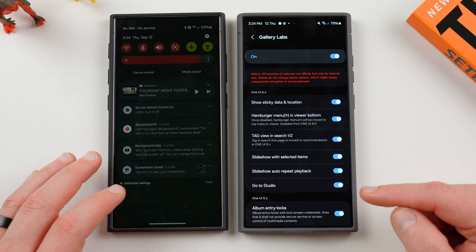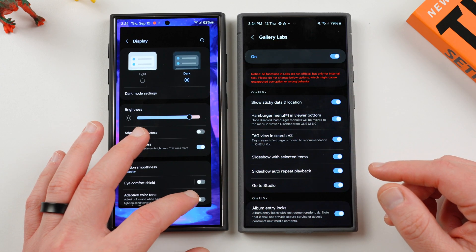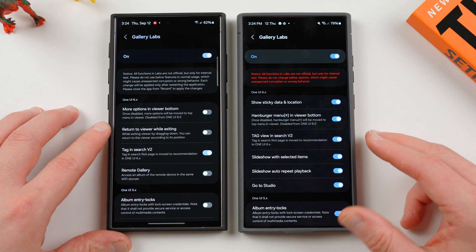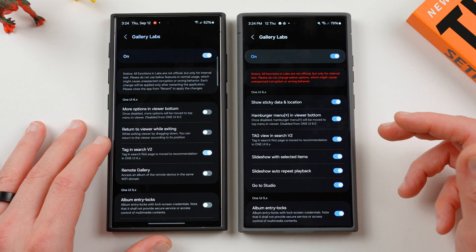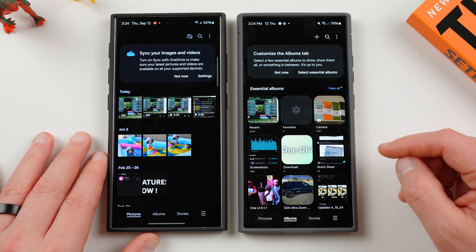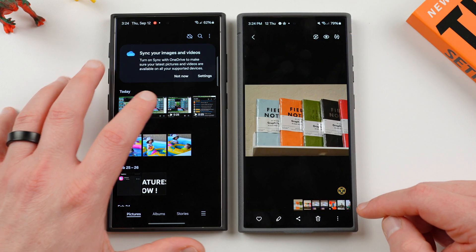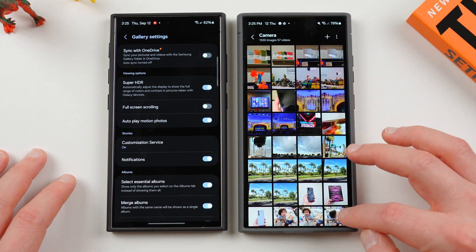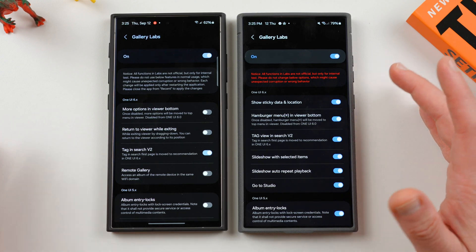This one has been renamed to 'hamburger menu in the viewer bottom' right there. That basically just makes sure that if this is turned on, it moves the hamburger menu for the settings inside Gallery Labs to the bottom — it's actually on by default to the top. If you go back in each of these devices, you can see how you have the three-dots menu up here. If you tap on a particular item, this one has it in the bottom, and this one has the three-dots menu at the top. So it's talking about that menu for a particular photo or video — it just makes it easier to reach with one hand. It's off by default, so you might want to switch that one on.